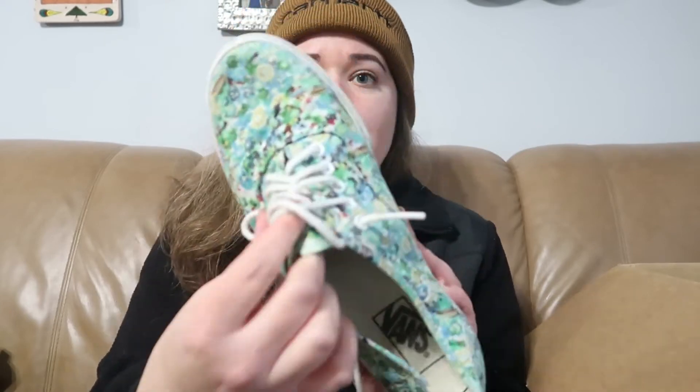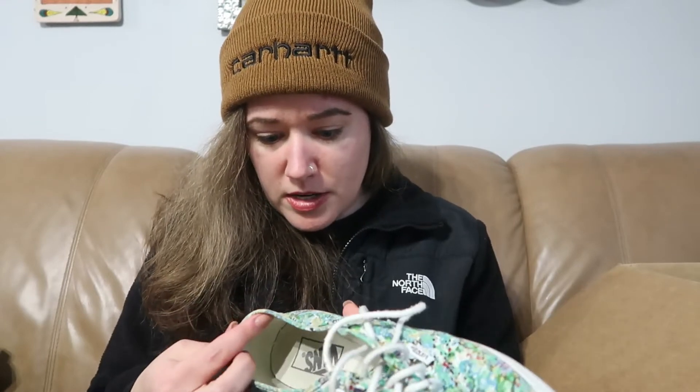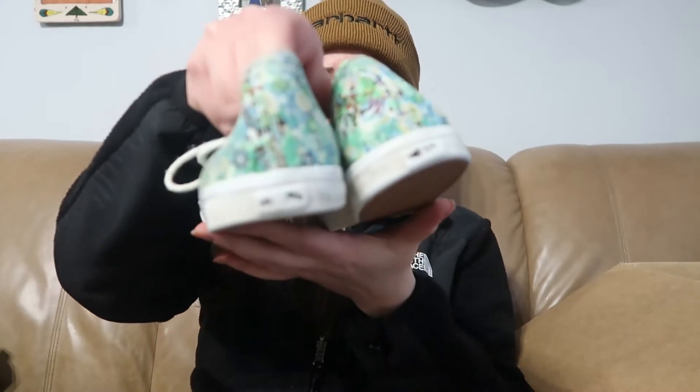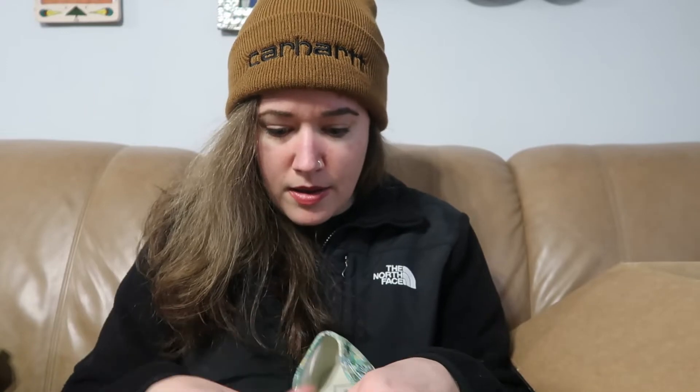These are fun — these are Vans and they have like this fun floral print. They seem to be in okay condition. There's a little bit of dirt on the back that's not going to read on camera, and the midsoles need some cleaning up. The Vans logo on the back is pretty worn off — some people care about that, some people don't. They are a size men's seven, women's eight and a half. These are my size, but I would not wear these — not my style — but someone will like these.